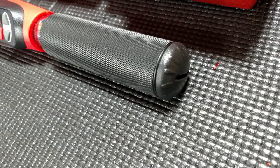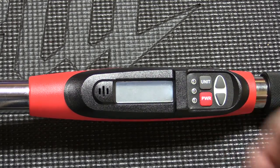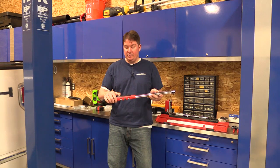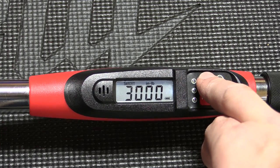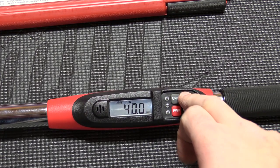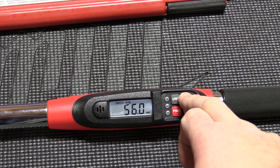It takes four triple-A batteries. To turn it on, you just push and hold the power button and the unit comes on. When you're using it, you just set up what you want to do. You can switch between units on top — foot pounds, inch pounds, newton meters — and then use the buttons on the side to set the exact torque you want to apply to the bolt. If you hold the button down, it'll go a little bit faster.